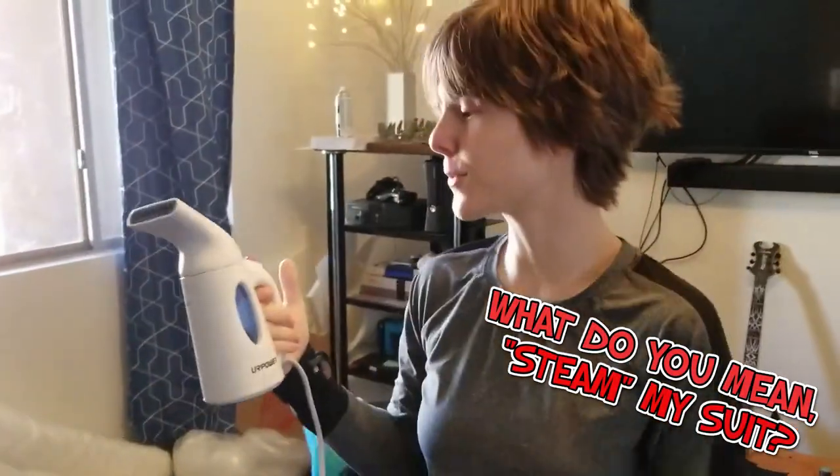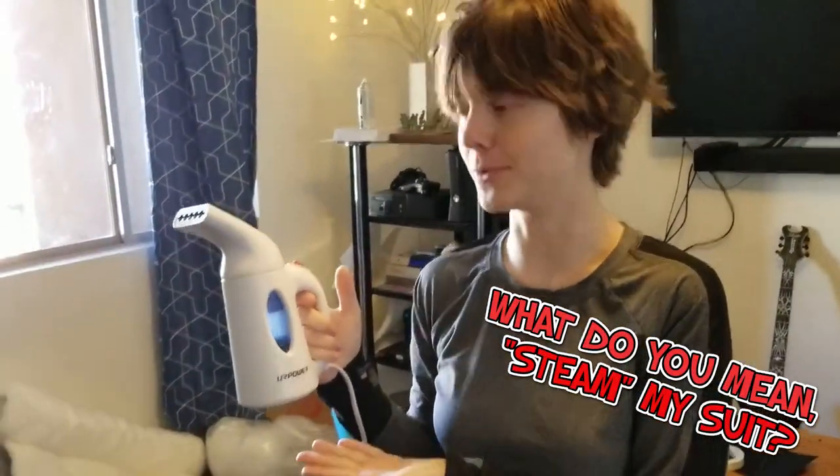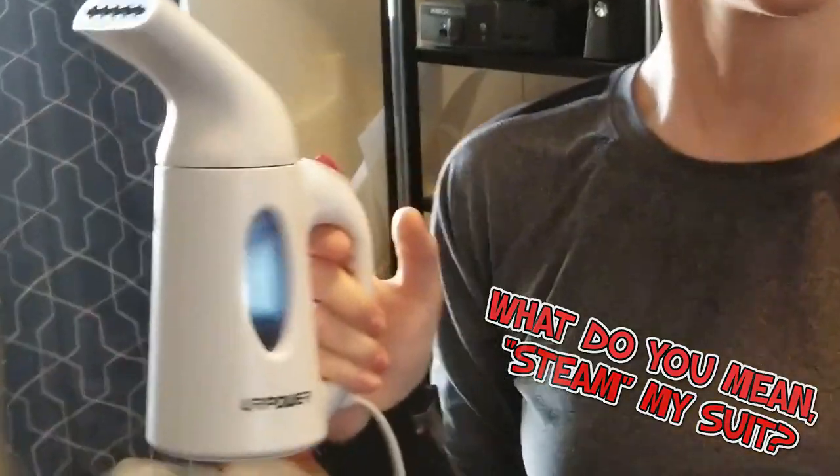Hi guys, Skye here. I just want to show you how to steam your suit — just a basic how-to so you don't damage anything. This is a steamer I got from Walmart. It was like 15 bucks.